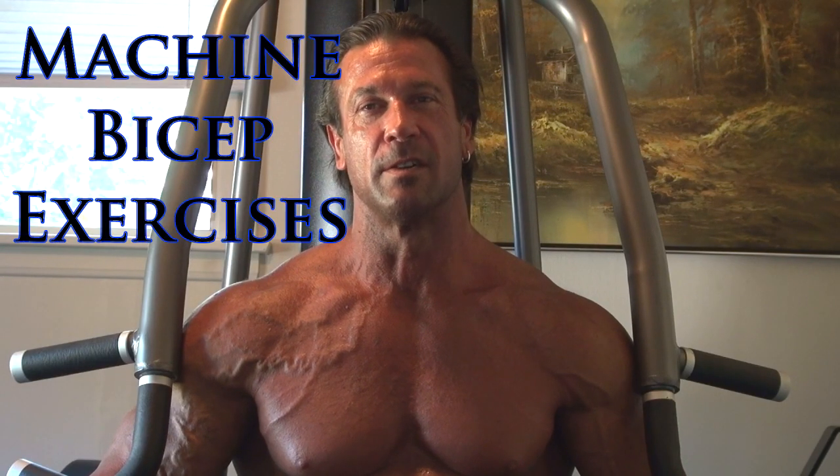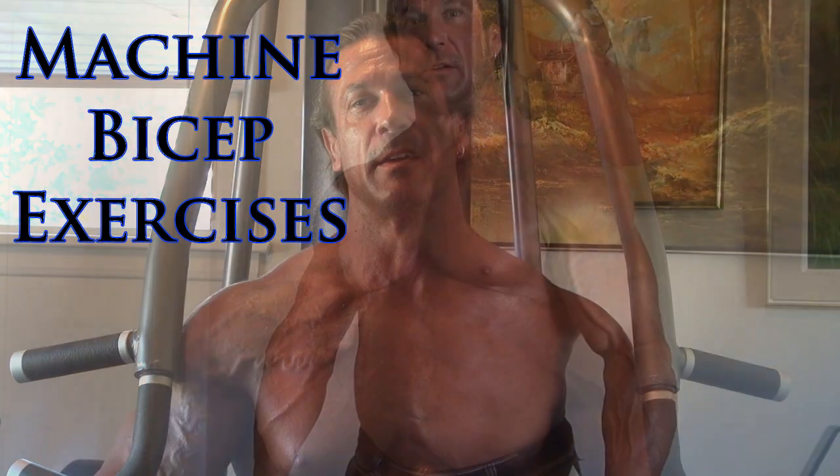I'm going to give you an introduction on machine weight training. Now I'm going to show you biceps. We've got a double bicep curl, reverse curl, and a single arm bicep curl to do on this machine.